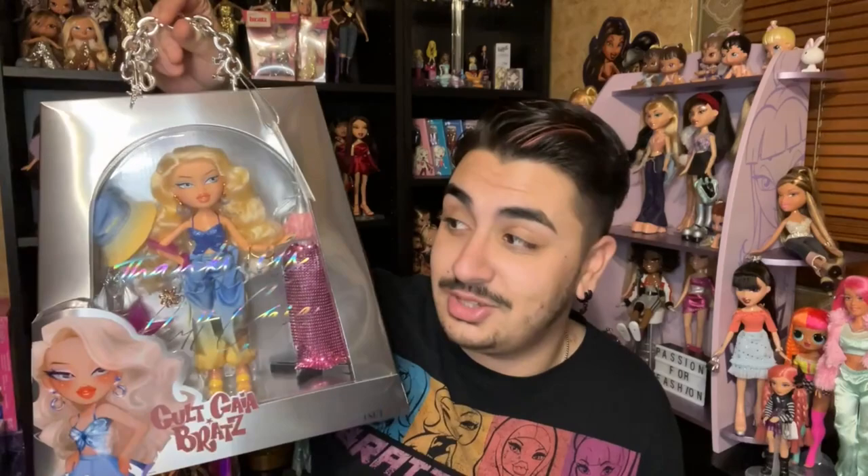When I saw the packaging I literally wanted to vomit because it was so good. Look at this packaging! Shout out to Lucy Dash — she's the artist who made this artwork and it's literally some of my favorite Bratz artwork. It's just so gorgeous, and I hope MGA sent her a set because she knocked it out of the park.